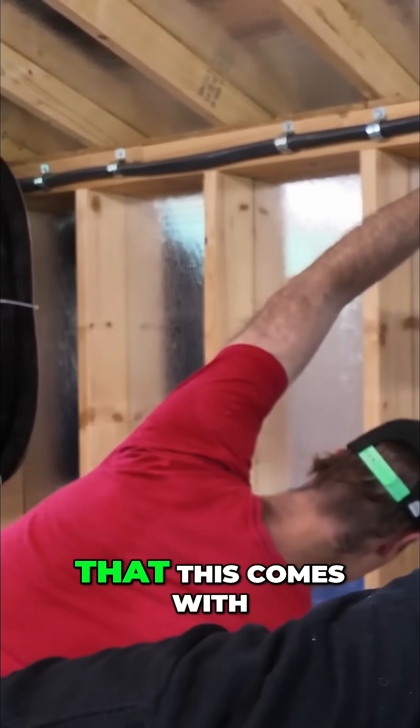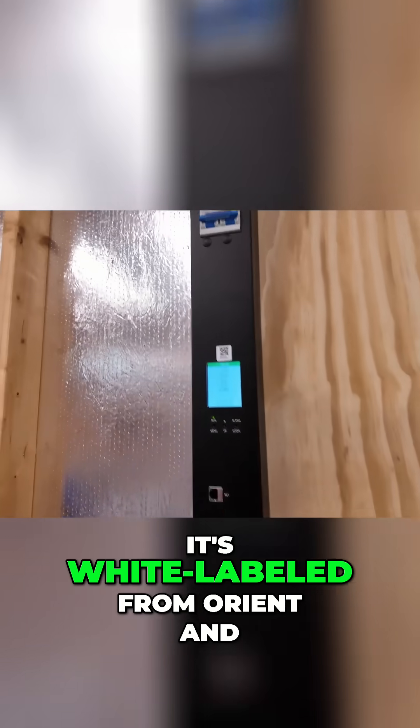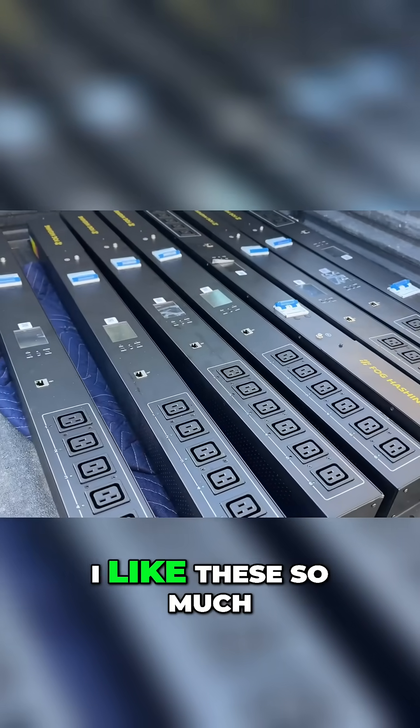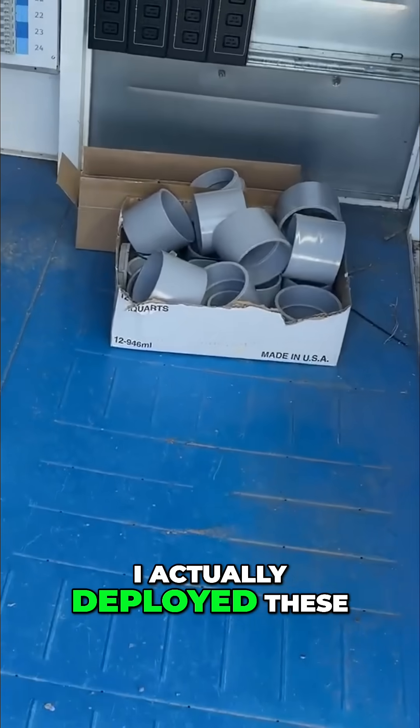I love the PDU that this comes with. It's white labeled from Orient, and it's just really sweet. I like these so much I actually deployed these in our mini pod.